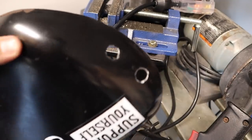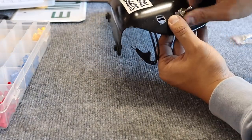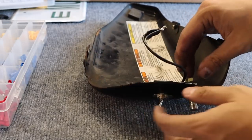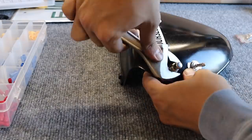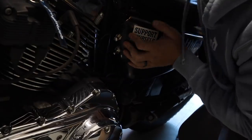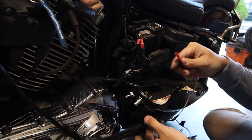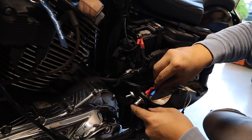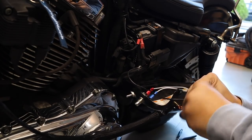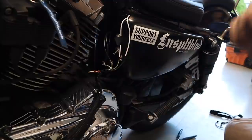I got the holes drilled. I didn't have a big enough drill bit so I had to bore it out. Got the switches mounted — start and kill. Time to wire it up. All right, here goes nothing.